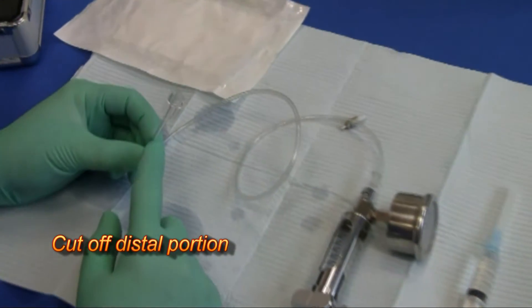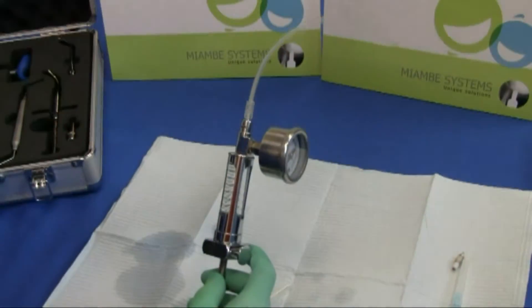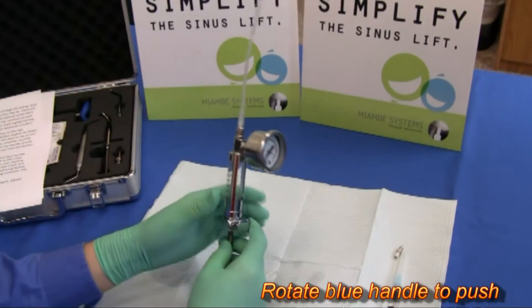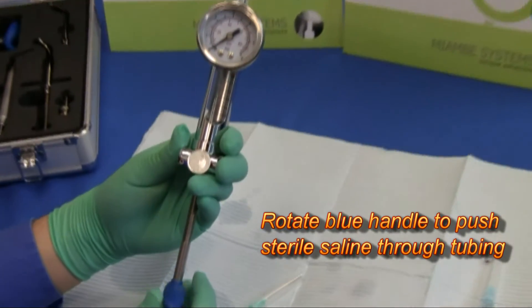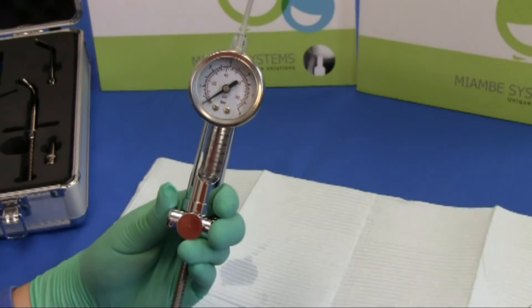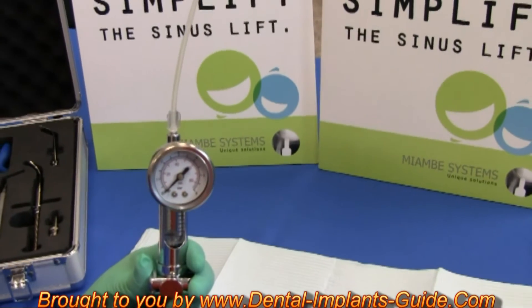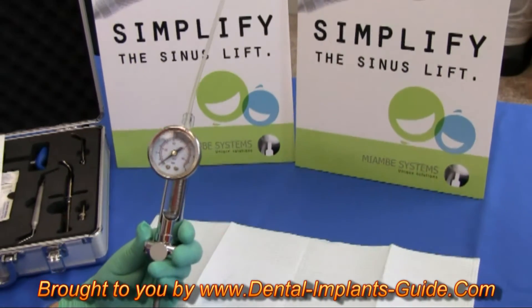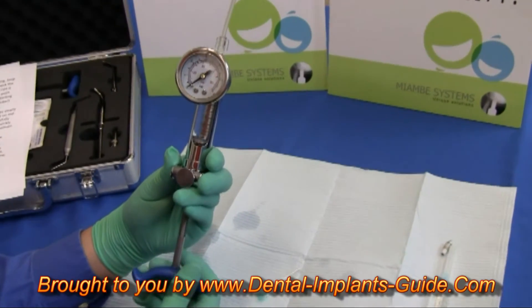After the tubing is attached, cut off the distal portion using sterile scissors. Elevate the tubing and turn the blue handle to eject liquid through the tube. Remove any air bubbles. You want to stop the plunger along one of the lines for easier measuring later.